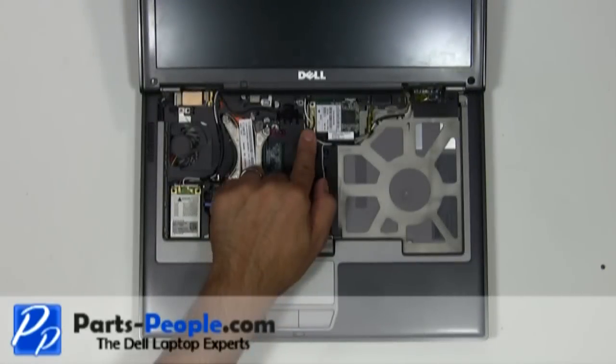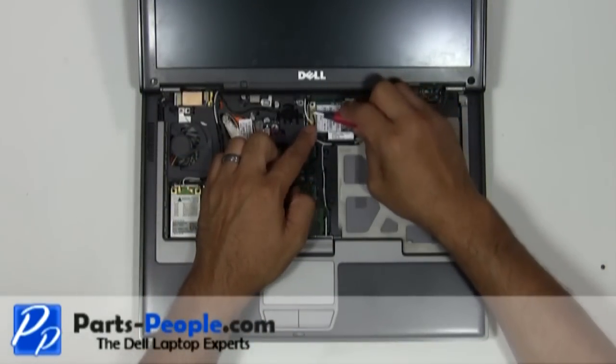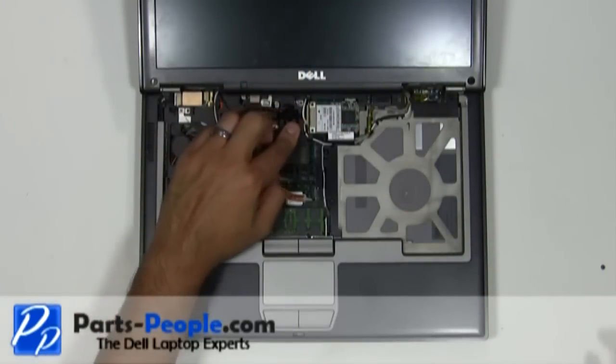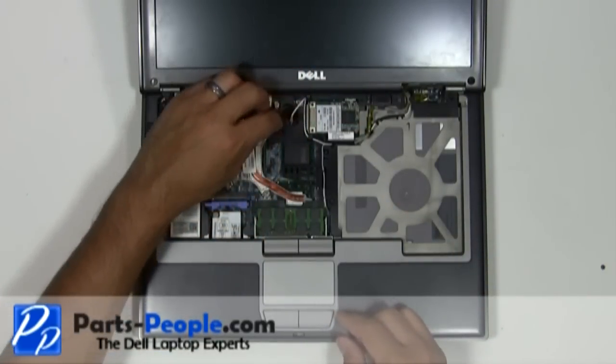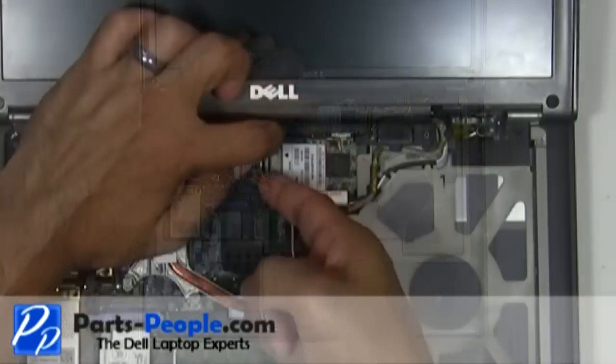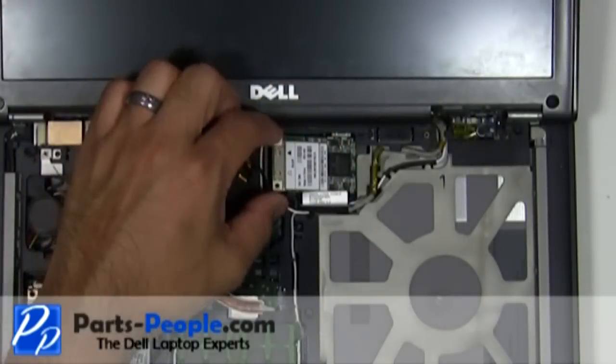Unplug the wireless card antenna cables. Press on the clips until the card pivots up, then remove the card from the motherboard.